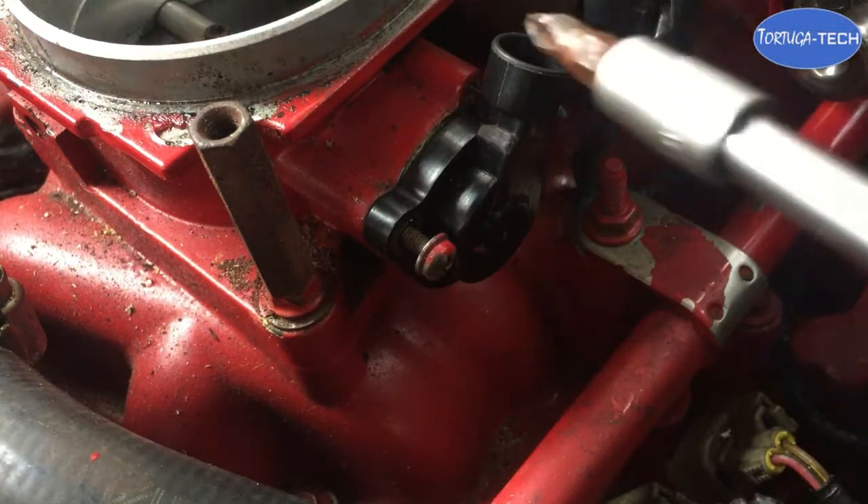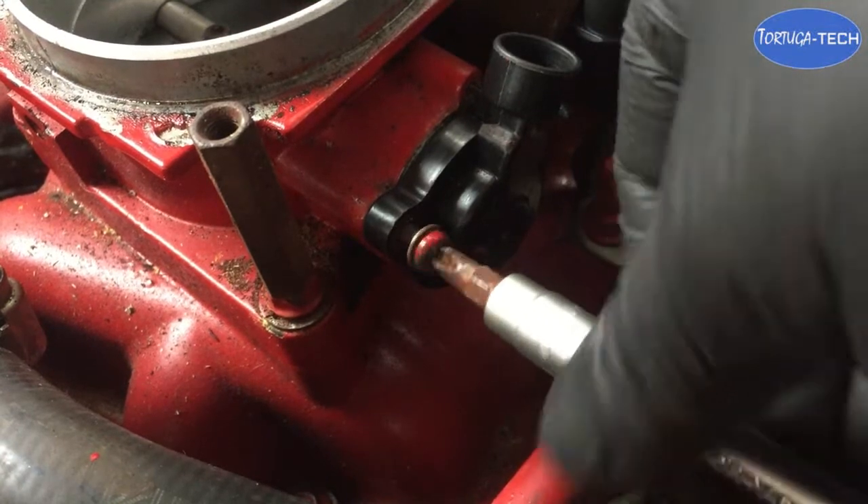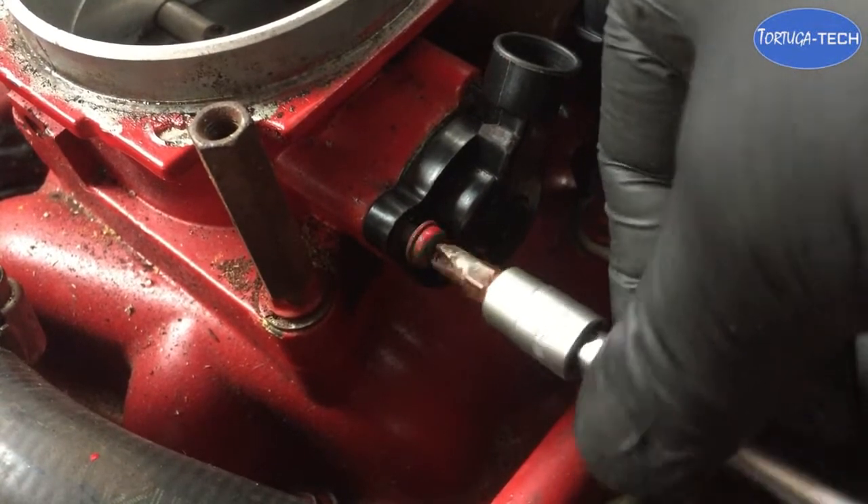Replace the two screws starting with the top screw, adjusting it so that it is pinching the sensor in place but not excessively tight.